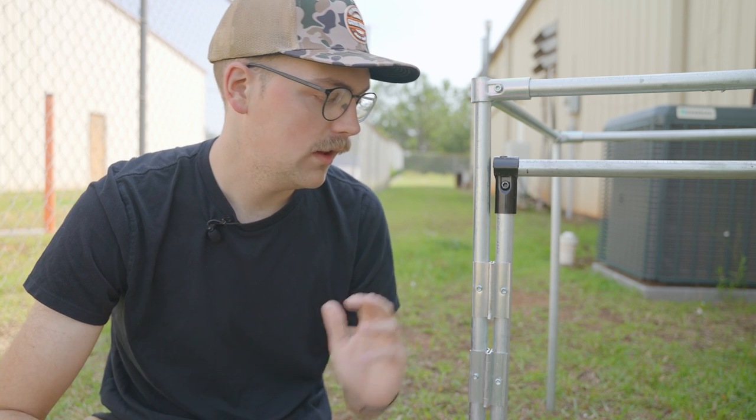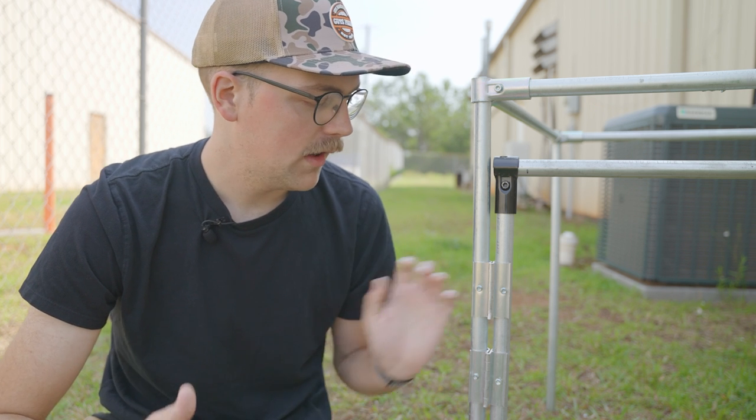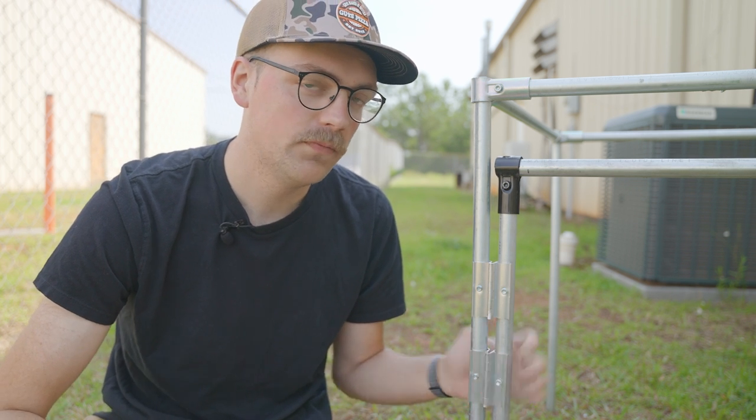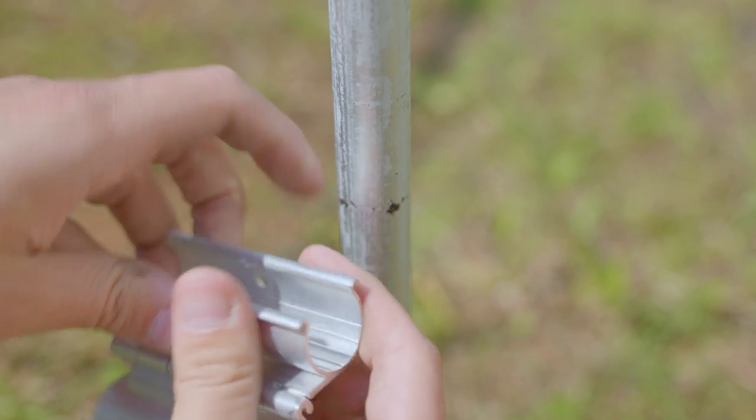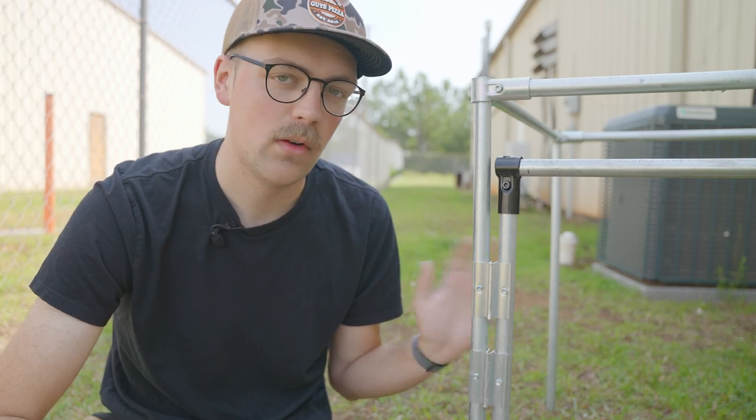It's made specifically for PVC — in this case, three-quarter inch PVC, which is actually a little bit larger diameter than three-quarter inch EMT conduit. But because of the way this is designed and because it's aluminum, you can actually squeeze the clamp a little bit to get rid of some of that gap so they can snap over EMT conduit.